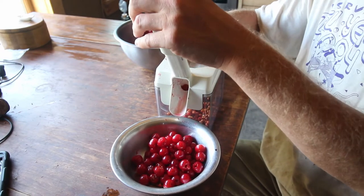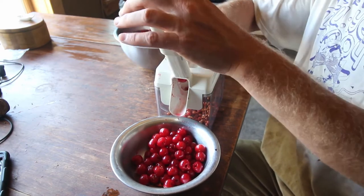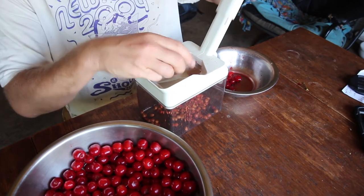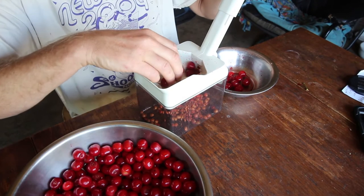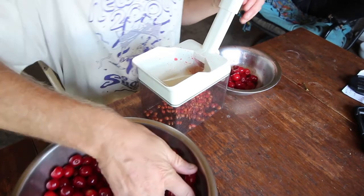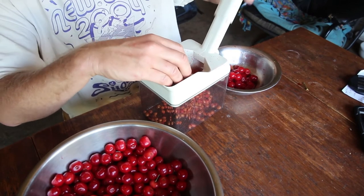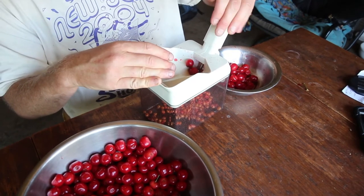It may take me 15-20 minutes to do it with this thing — maybe less. Some of these pitters don't work quite the same way with the tart sour cherries, pie cherries, whatever you want to call them, because they're much smaller than your typical sweet cherry or bing cherry that you would buy at the store. But this one seems to work just fine.